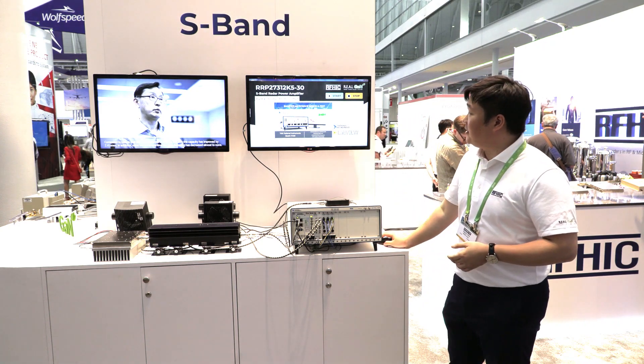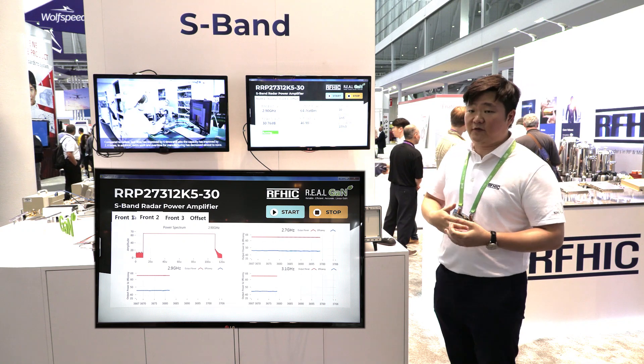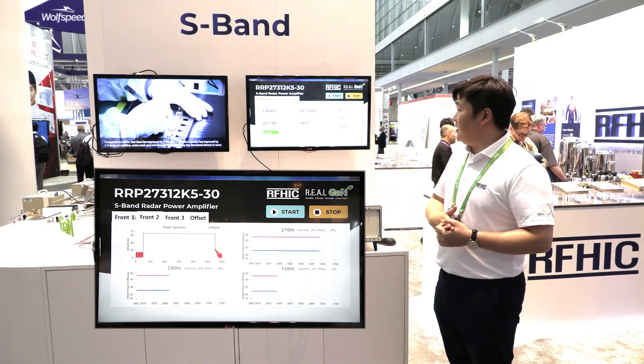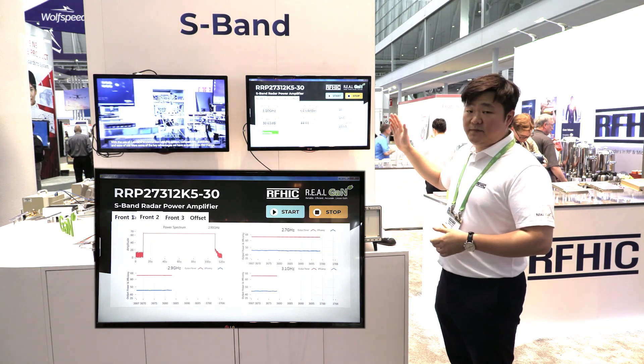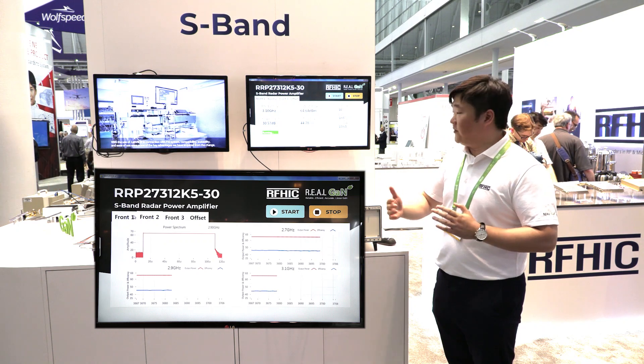Right now we are running at 10 percent with an efficiency of roughly close to 50 percent, and a power output of 64 dBm. It is sweeping from 2.7 gigahertz with 100 megahertz bandwidth.